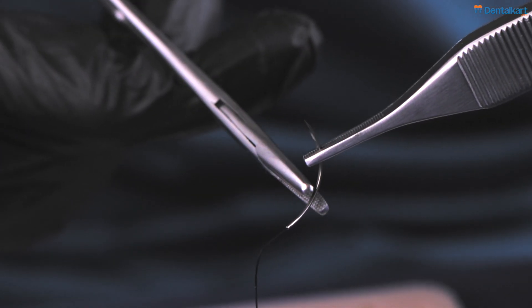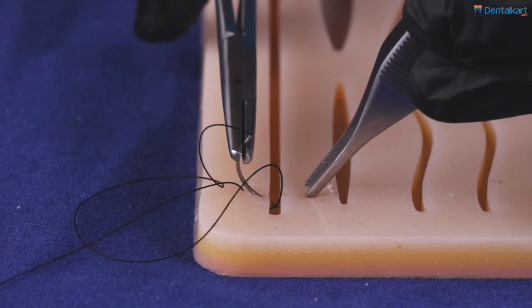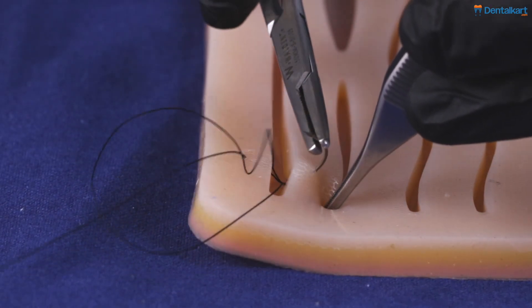The main point is to use wrist motion to take the bite, so that you don't damage the tissue from translatory motion.